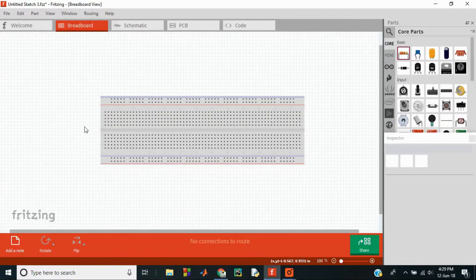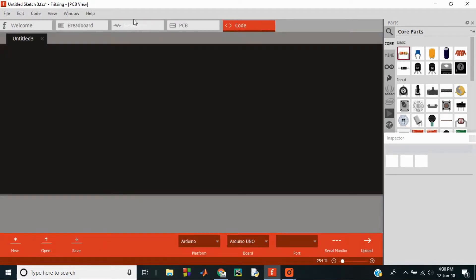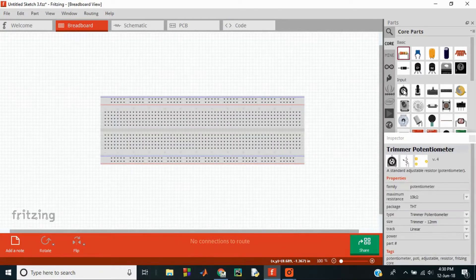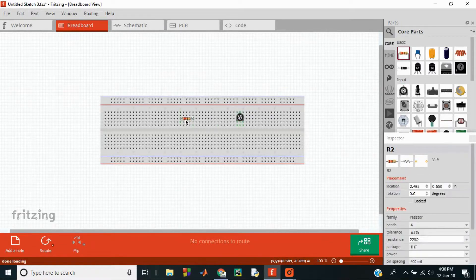Fritzing is an open-source software program created at the University of Applied Sciences, Potsdam, Germany to help designers translate their prototypes into real products. There are different views in Fritzing like the breadboard view, schematic view, PCB, and a place to write your code. It has a vast library of parts in the parts palette and you can drag and drop the required parts onto your project.